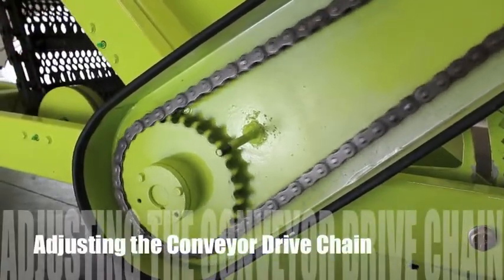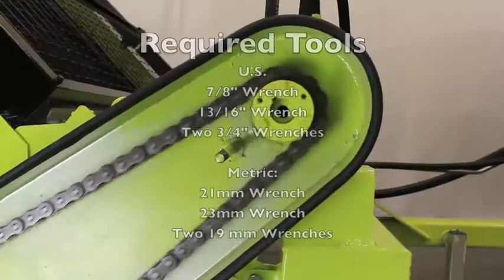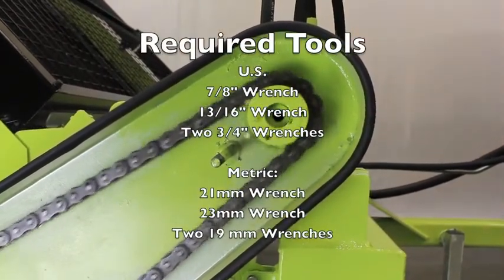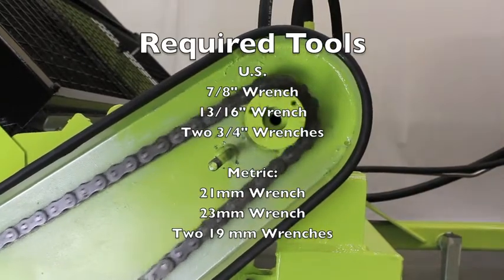Adjusting the Conveyor Drive Chain. To adjust the drive chain tension, you will need a 7/8 inch wrench, a 13/16 inch wrench, and two 3/4 inch wrenches.